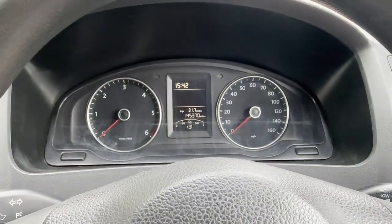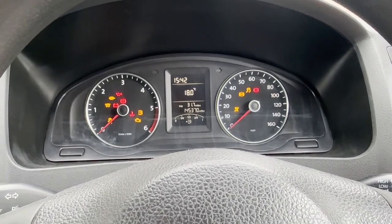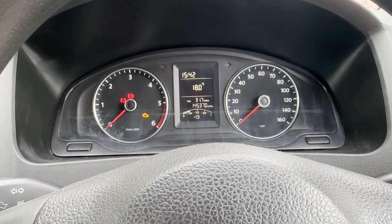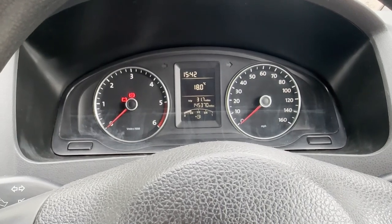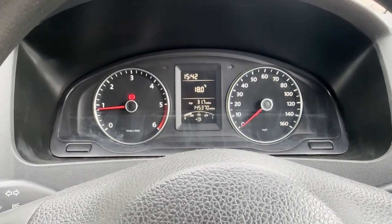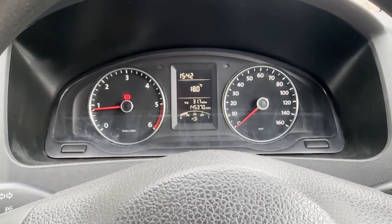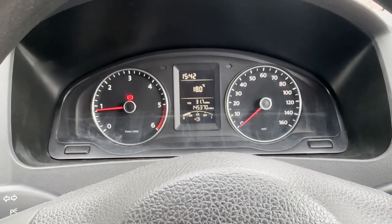Quick video start-up on this VW T5 facelift. All the warning lights come up as they should, and everything goes out as it should. The only red light that's left on is to say I've got the handbrake on. Idling nicely, and now we'll look under the bonnet.